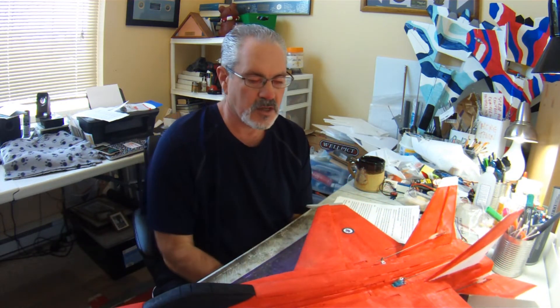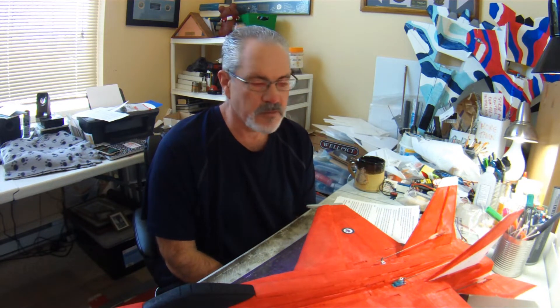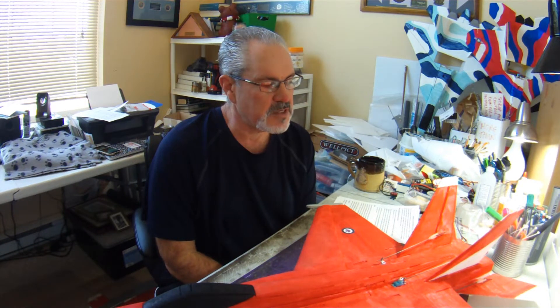These are just things — I'm not bashing in any way the design or tail mount Parkjets or anything like that. I actually absolutely love this plane, I love how it looks, I love how it flies, and I'll continue flying the wings off it. They're just things that I might do a little bit differently on my next build, and I probably will build another FRC Foamy's F-18 at some point.